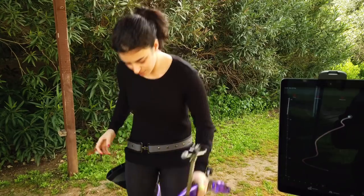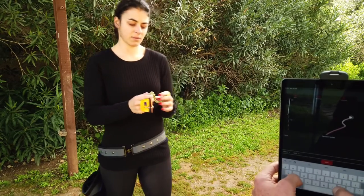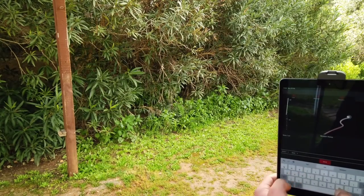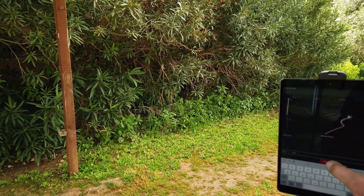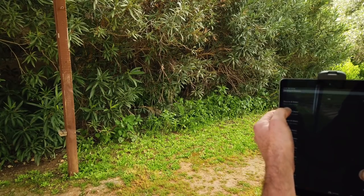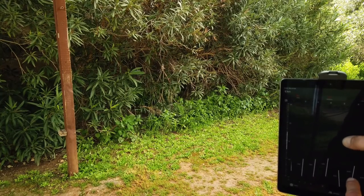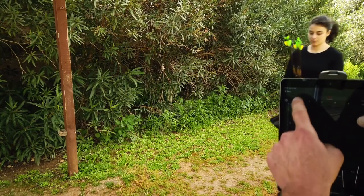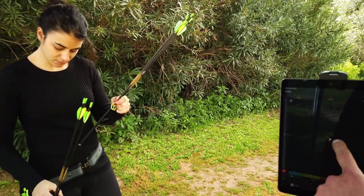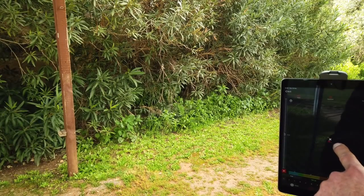We're done with the session - we need to save it first. This is now Sonja's second set. Once saved, you can go to history and see the saved session from today. You see all the shots and can check all the bow angles during her shots. For each of these eight shots, you can see the movement - the white dot is when she shoots and the red dot is when the arrow already left the bow. On shot number one, there is almost no movement.